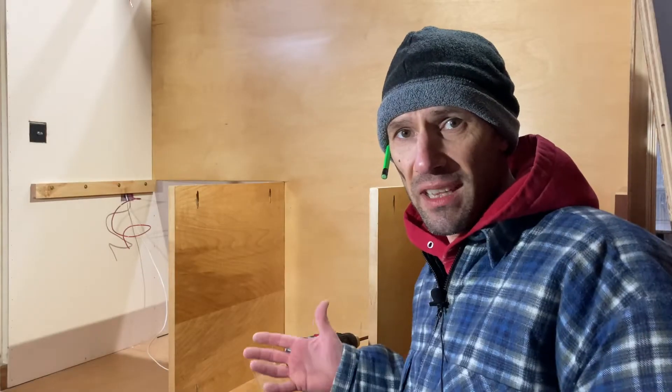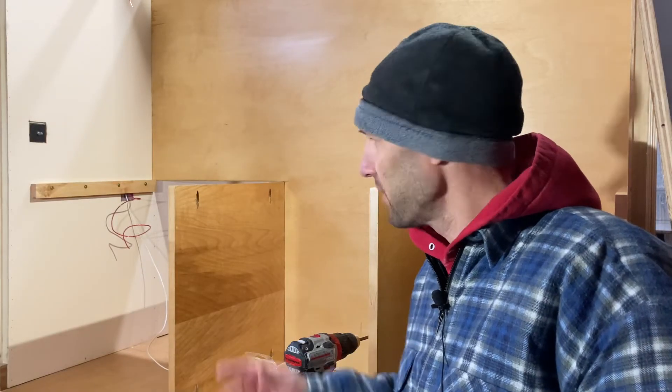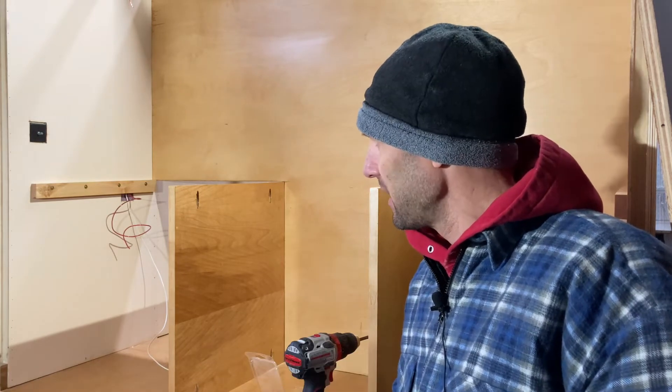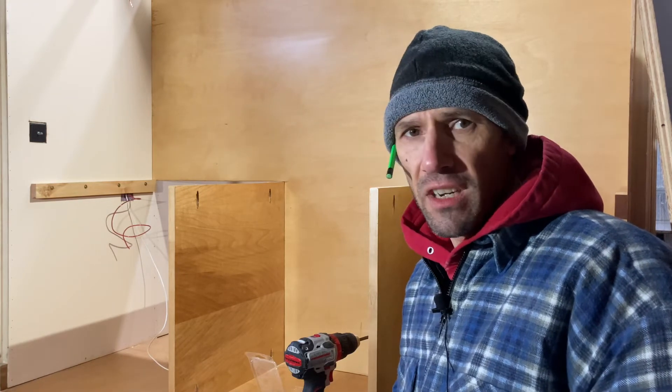We are now ready to put in the countertop, so that's what's going to come next. We have the pocket screws that are going to go in underneath, and then we'll probably put a few finish nails through the top. So here we go.